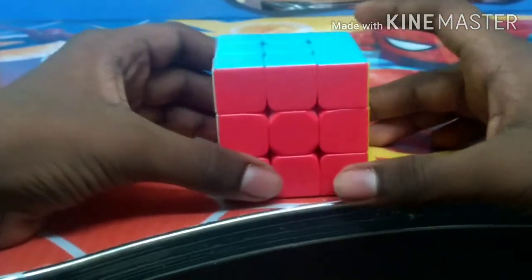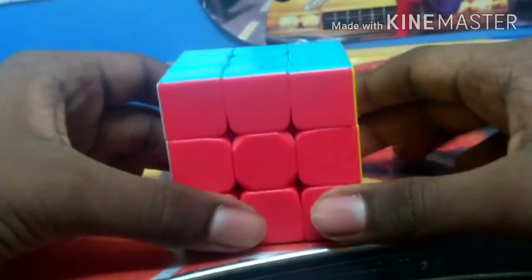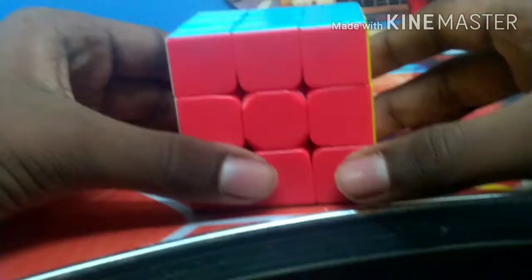Hi friends, welcome to Wenki's channel. Today I am going to show you how to solve this Rubik's cube. To solve a Rubik's cube, first we need to learn the Rubik's notation — that means how to understand a formula.